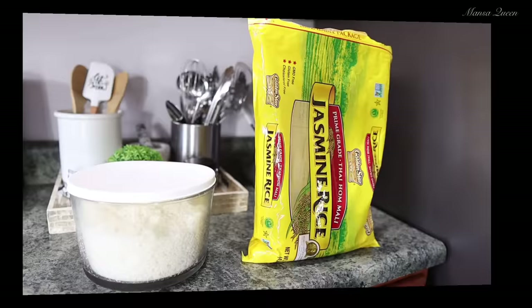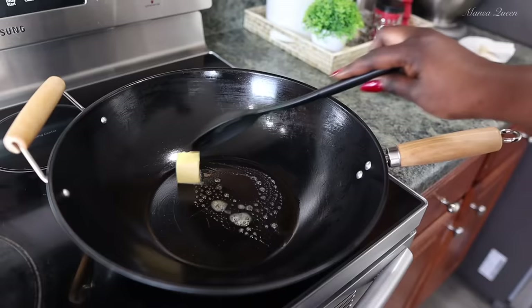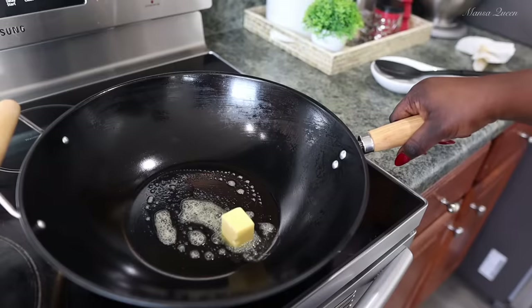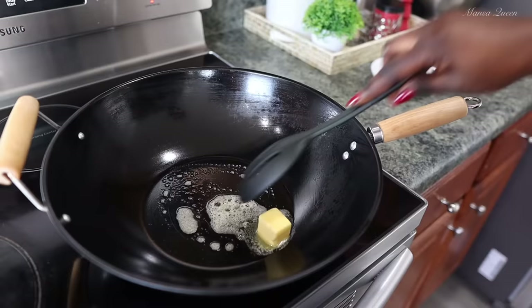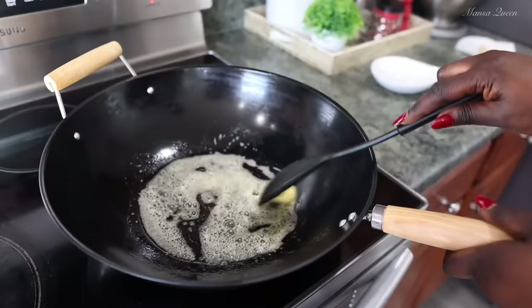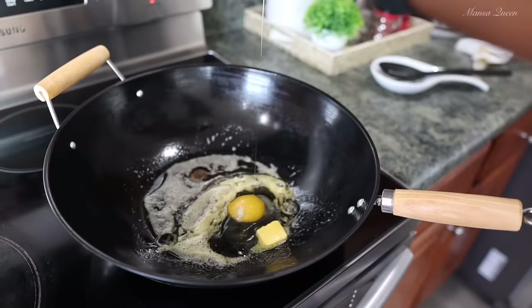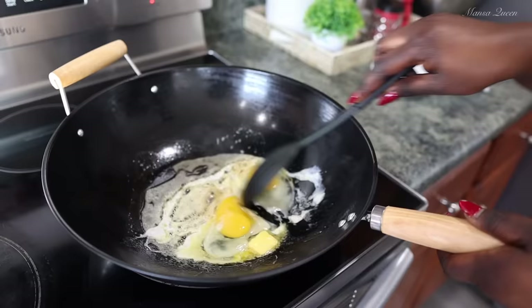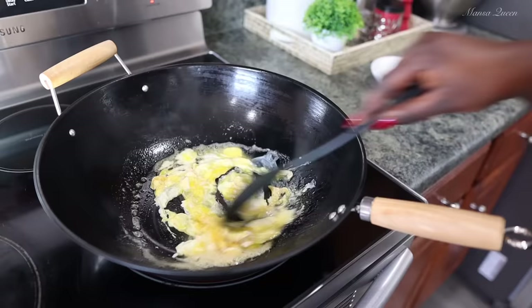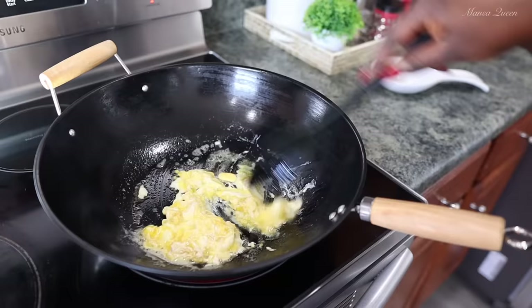I'm using unsalted butter to control as much salt as possible, because soy sauce contains so much sodium even in the low-sodium version. Now we're starting off by melting the butter and making scrambled eggs — that's our first step. My kids are allergic to eggs, so if you're allergic, by all means skip it — you'll still have a delicious fried rice. Once the butter is melted, I'm cracking in two eggs and scrambling them. I didn't add any seasoning here because all my spices come at the end with the sauces.